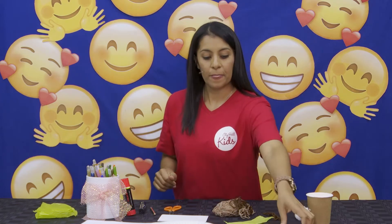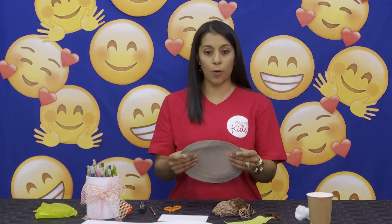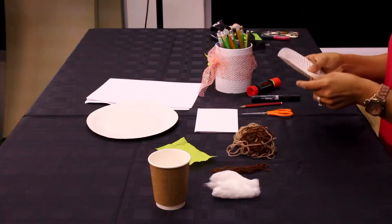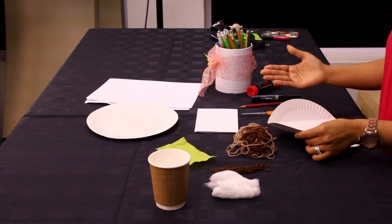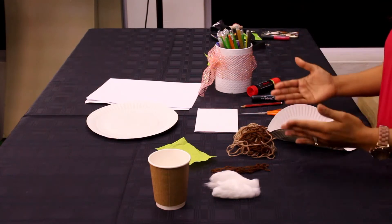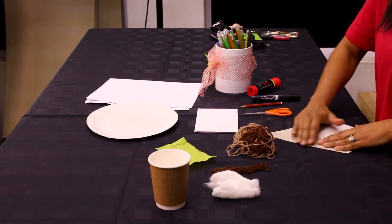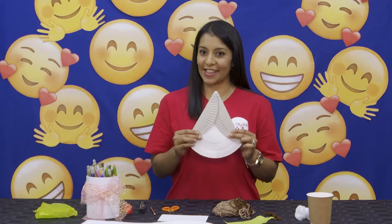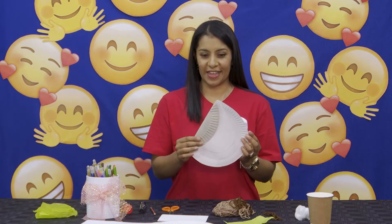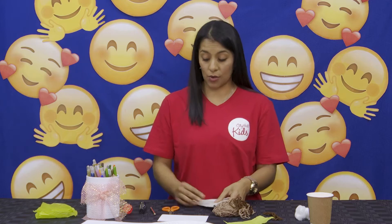You guys are ready? Let's start! First, we're going to keep our plate closer to us and we're going to fold each corner from the outside to the inside. It's going to look like this — open up and you can close it. Well done!